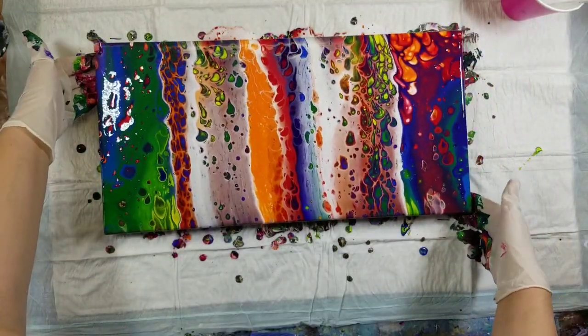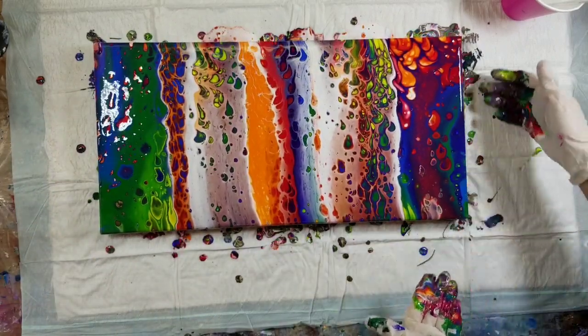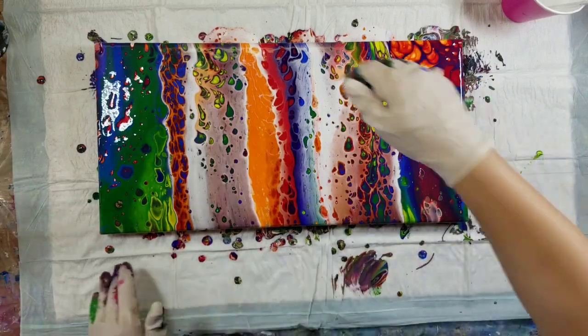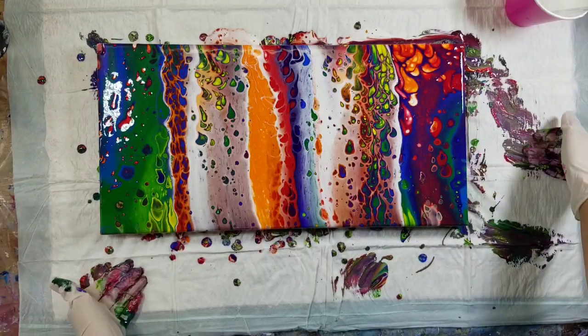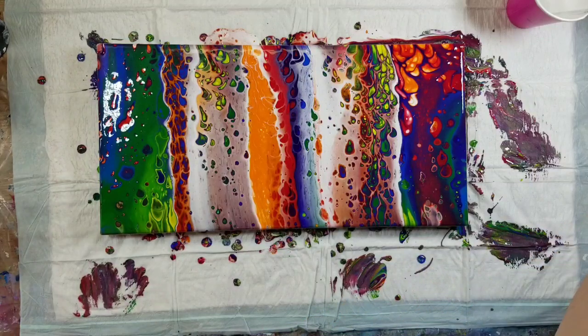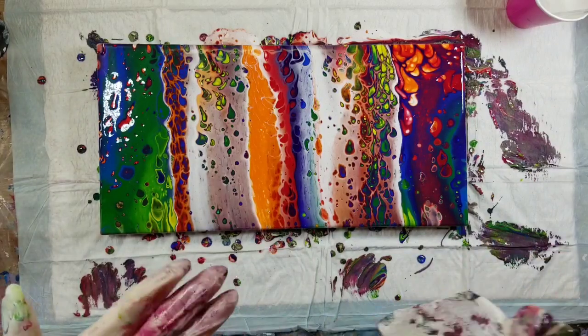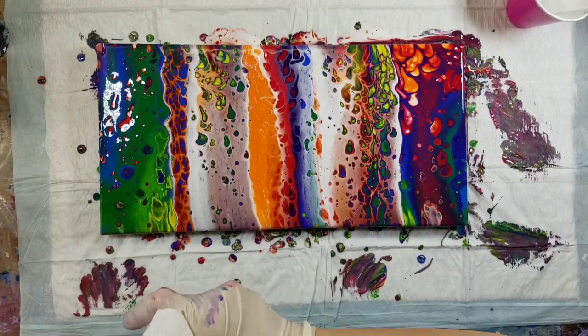I know some of you winced when I said I was using silicone. I don't use silicone in any other technique, pretty much — only for flip and drag — because it's a pain to clean off before you do a varnish and I just don't like it. But I do like doing flip and drag. Sometimes if you get your pouring medium right, you don't even need silicone to make cells.